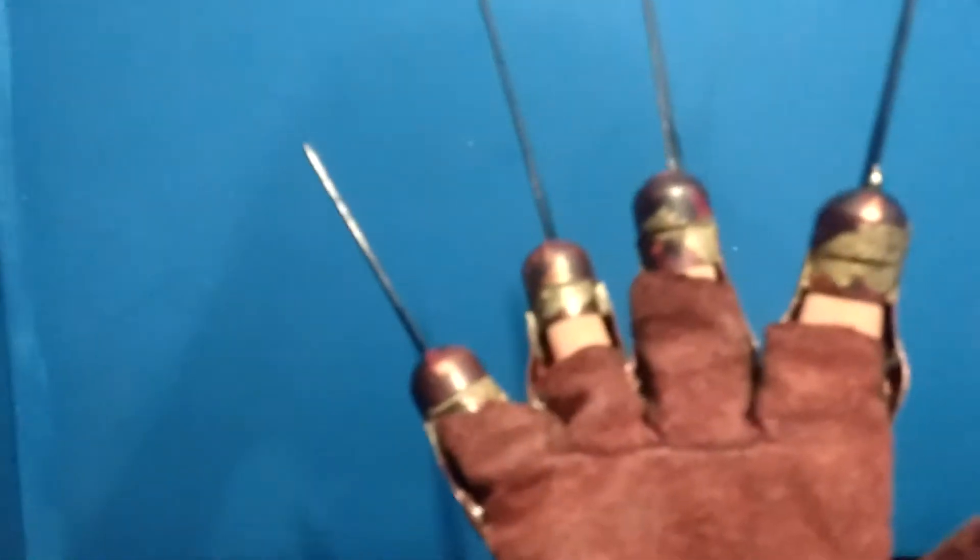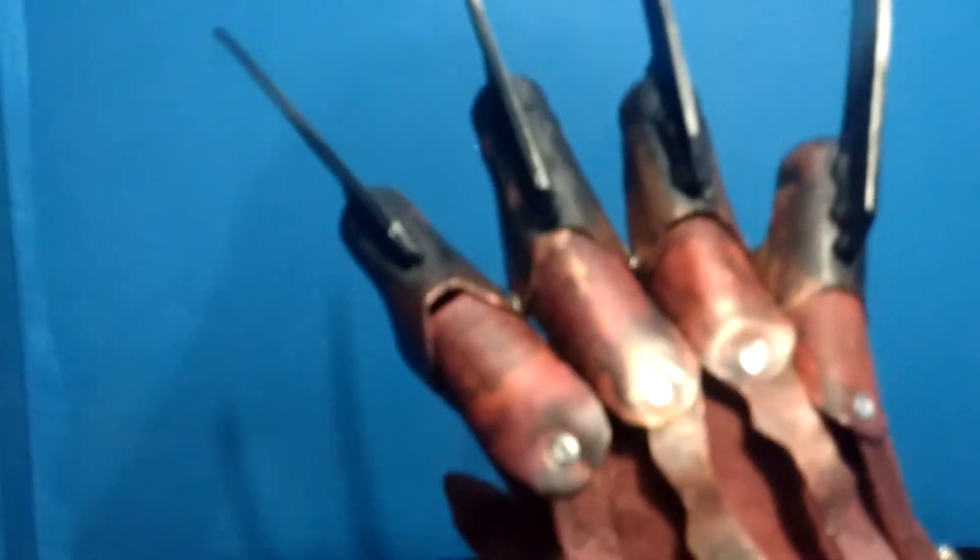One thing I do recommend, comfort-wise, if you wear this: what I like to do is put cotton balls into the inside of the tips. I didn't do it this time when I put it on, but it kind of helps stabilize your hand so it isn't falling off or anything.